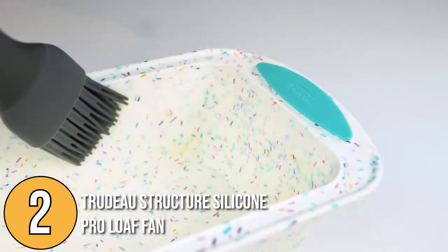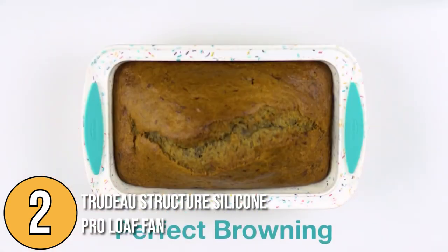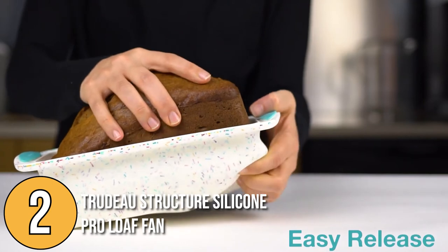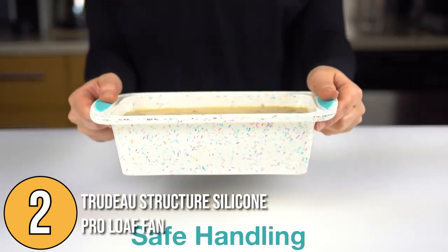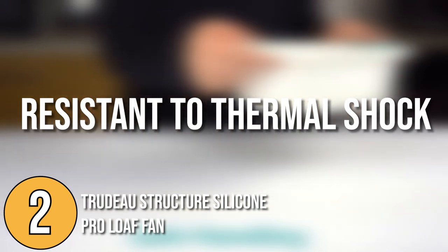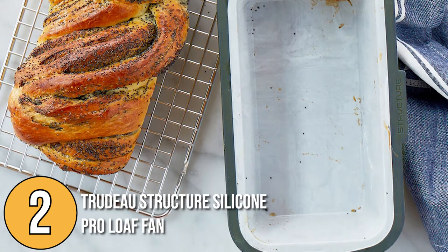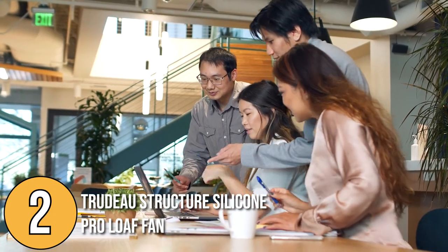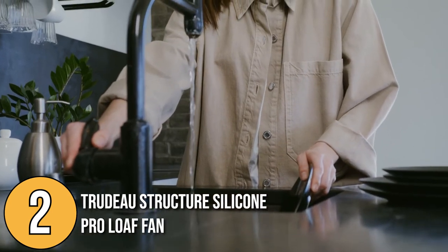If you're one of those bakers who struggle to remove a loaf from the pan, the Trudeau Structure Silicone Pro is a non-stick bakeware that easily and quickly releases food after baking. It is lighter compared to metal pans, resistant to thermal shock unlike glass pans, inexpensive, and quickly cools off. When we tested the pan, we were fairly impressed with its non-stick silicone surface, which makes it easier to clean and minimizes the amount of oil needed for baking.